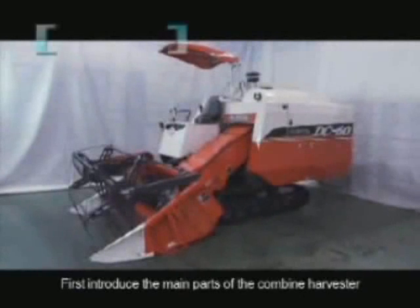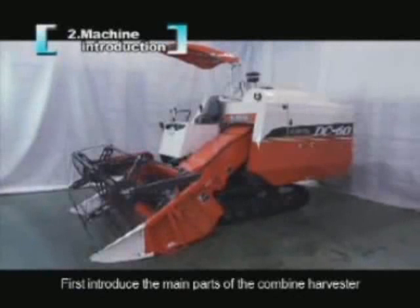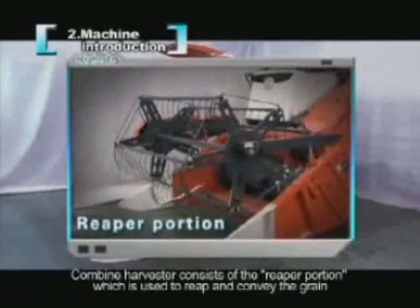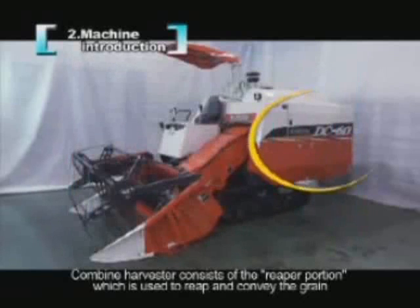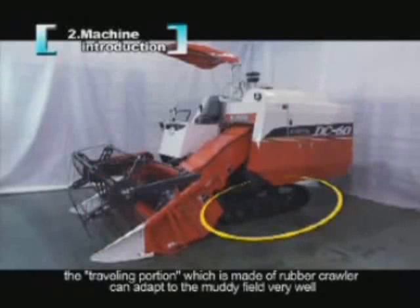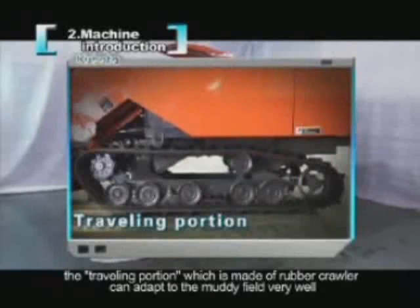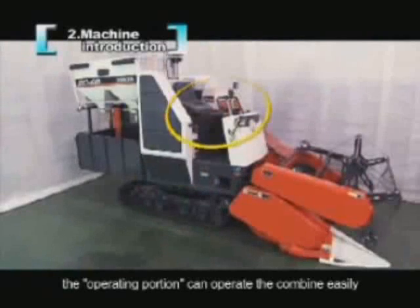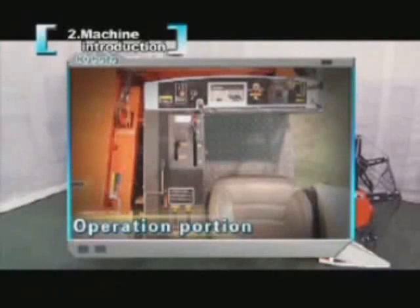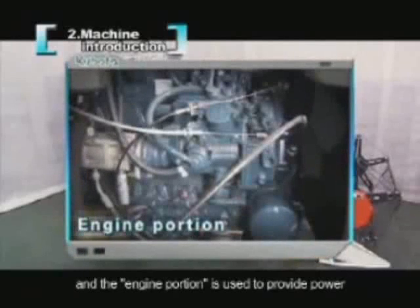The combine harvester consists of several main parts: the reaper portion, used to reap and convey the grain; the threshing portion, used to thresh and sort the conveyed grain; the travelling portion, made of rubber crawlers that adapt well to muddy fields; the operation portion for easy control; and the engine portion, which provides power.